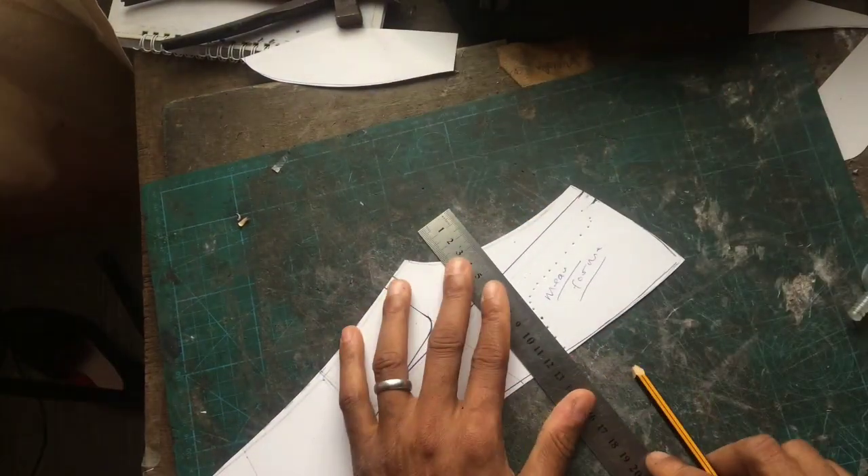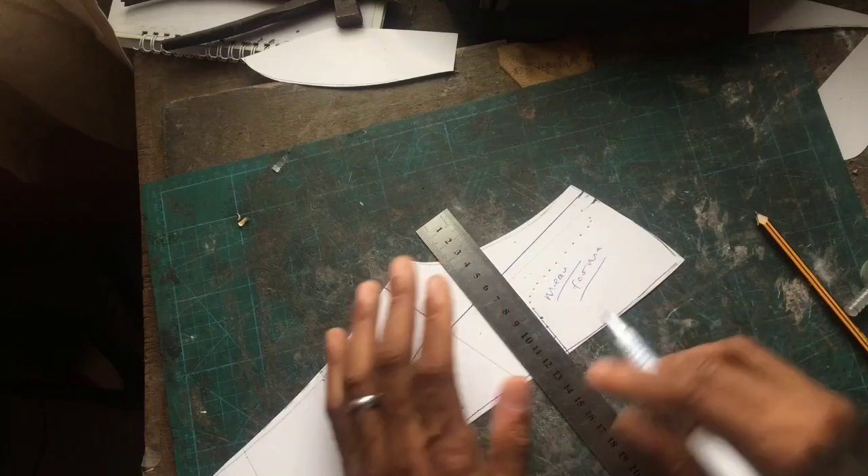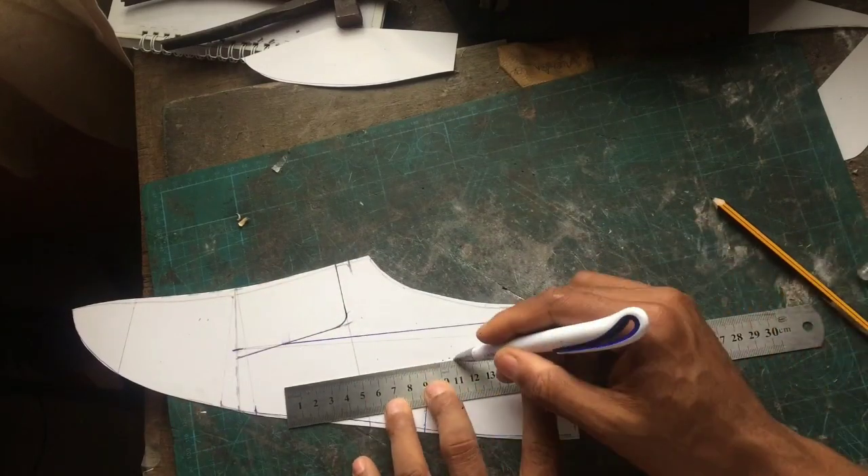I will just quickly trace all the lines of this back part — the back part is technically called the counter.